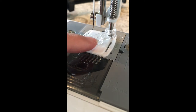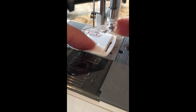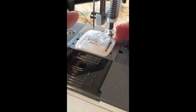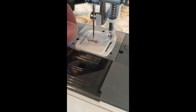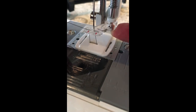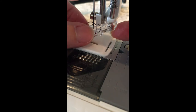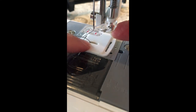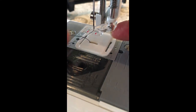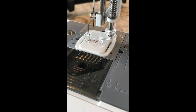Once your darning foot is in place, make sure the bottom thread comes up through the gap in the plate — we don't want it coming straight through the foot, only up through the plate. The top thread has been threaded; now use the needle to go down, catch the bottom thread, and pull it up through the plate as normal. All ready to do our machine embroidery.